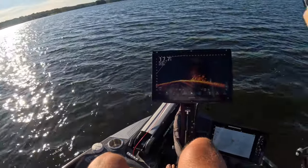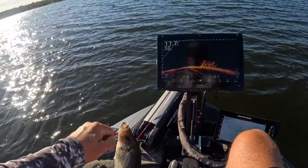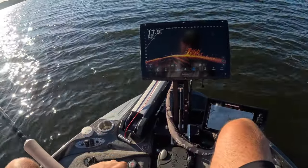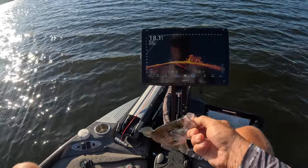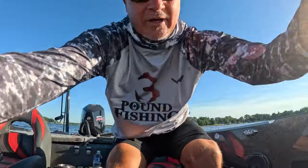There we go, first keeper of the day guys. We're gonna break this down to try to figure out what's going on. We've got a fickle bite - it's the summer, it's tough, no doubt about it. We're gonna rip through some hair jigs. We've got a paddle tail going now.